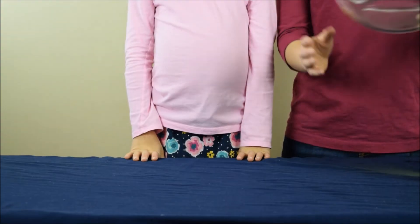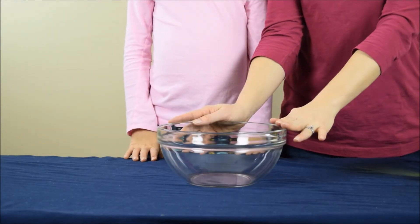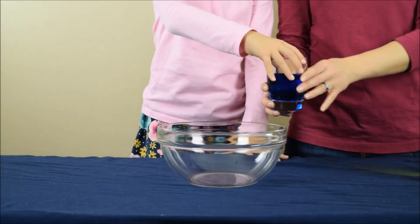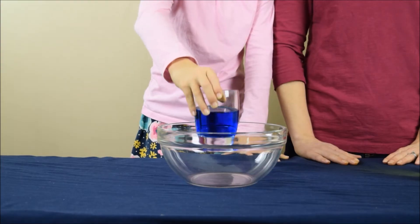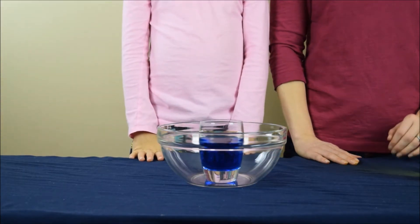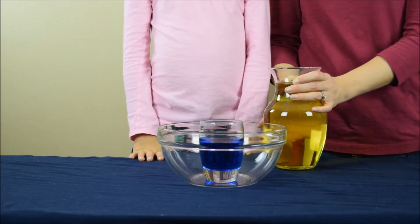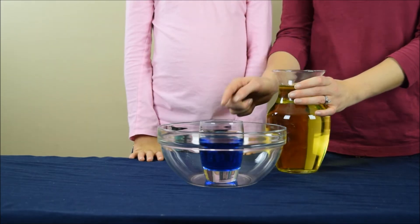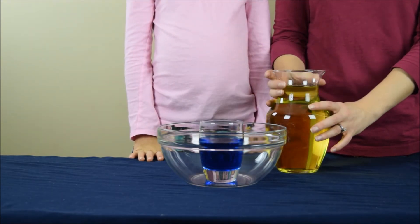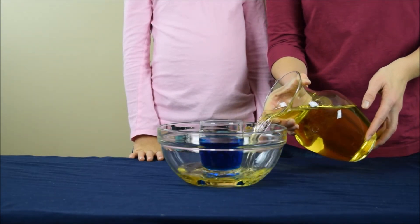For the next step you are going to need a large, clear bowl. The first thing you're going to do is take the glass with the blue water in it and set it in the middle of the bowl. Next, take your pitcher of yellow water and fill the bowl around the glass with the yellow water. Be careful not to get any of the yellow water into the glass itself.